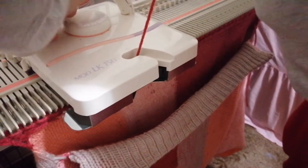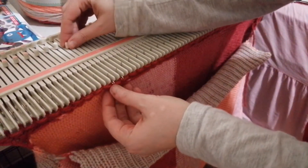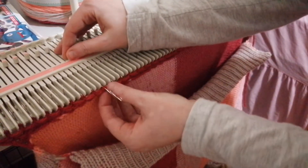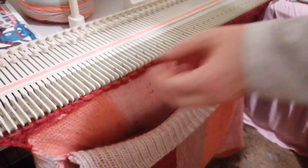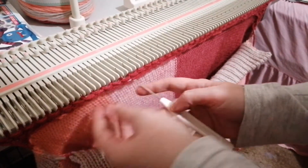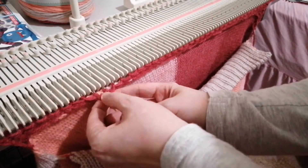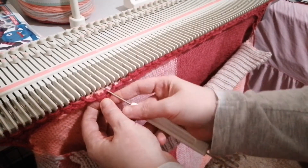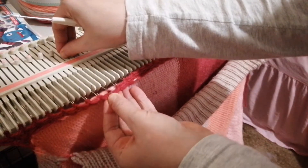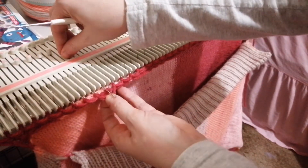My machine is sticking because it doesn't like going every other needle. As I've said in the past, do not force it - go back, see what the problem is, see why it's sticking. In my case it's this needle, it's not letting go of the first stitch. We've got a little bit of troubleshooting in this video. You're just going to take the stitch off the needle, do some work where it's been sticking, go back to your first stitch, latch it over and manually pick up and knit them by hand.